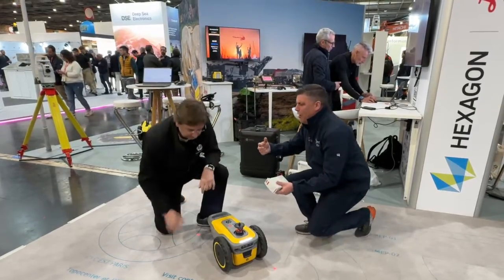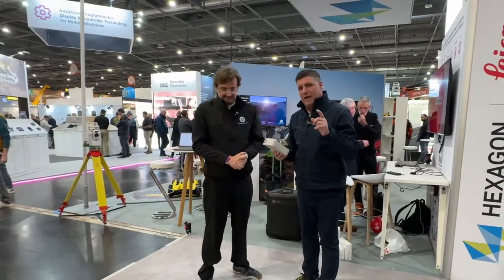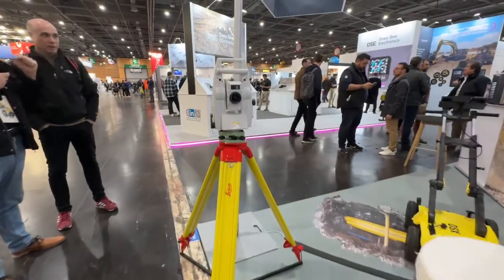But as we get up off our knees, folks — how, Marco, does this become really, really accurate? Let's go over here and explain why.